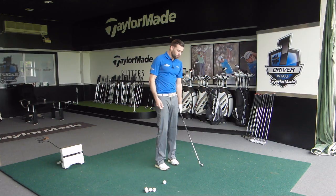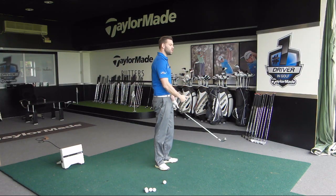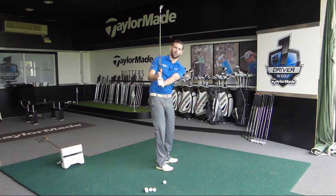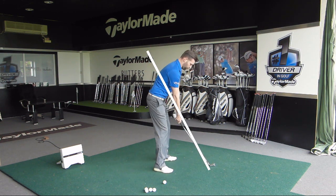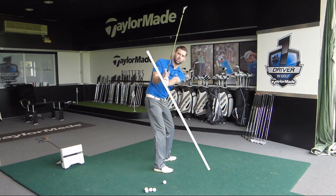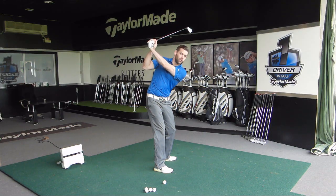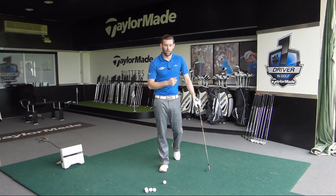Effectively when we get that club pointing too much to the right, what we've done is gotten the golf club too steep in the golf swing. It doesn't appear to be too steep because it's at the top as opposed to halfway back. But if I go to a position which is about right, if I steepen that club shaft and then move my hands up to the top, you can see how that's across the line. So having the club across the line is effectively the same as having the club too steep during the backswing.